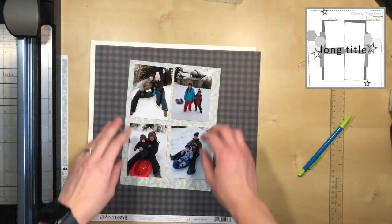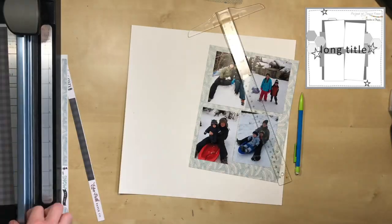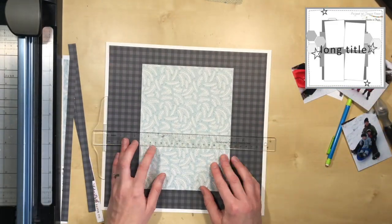I'm using mostly Cartabella papers from a few different collections — almost all Cartabella, from 'Let It Snow' and 'Snow Much Fun.' I believe that's all of them, and I'm sticking pretty close to that sketch.